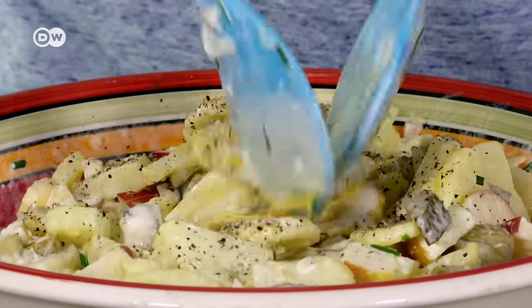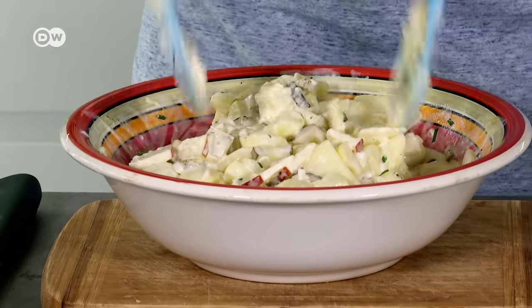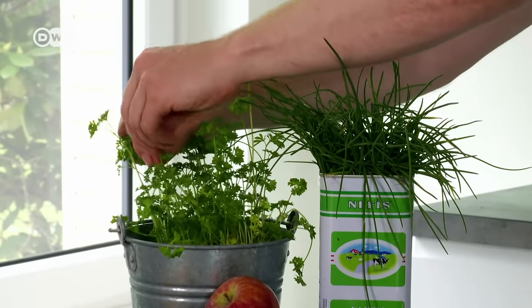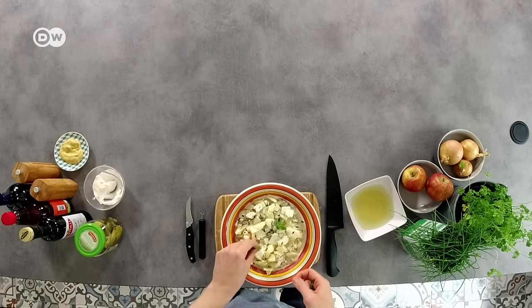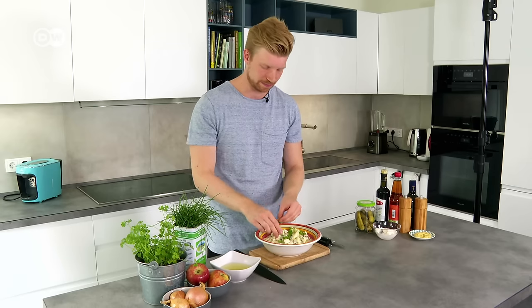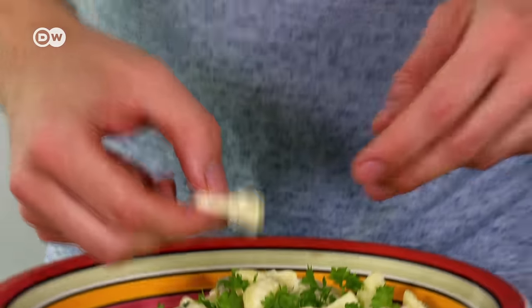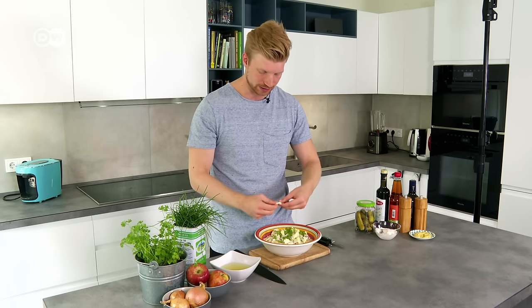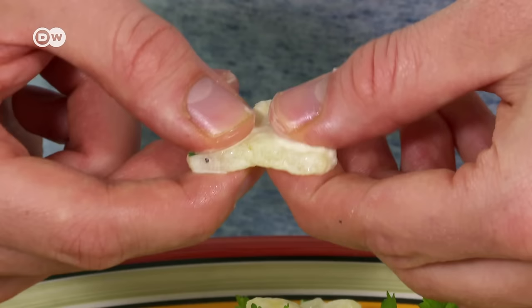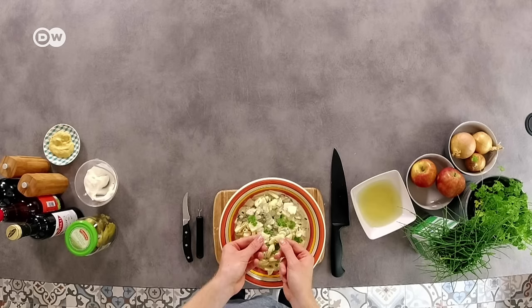Give that a good mix, especially because of the mustard. Finish off by decorating it with a little bit of parsley. The gherkin water has given us a really nice balanced flavor, and most importantly the potato has a great texture — it's not too soft and hasn't sucked up the mayonnaise. You can see here when I pull it apart, it's not crumbling or mushy at all.